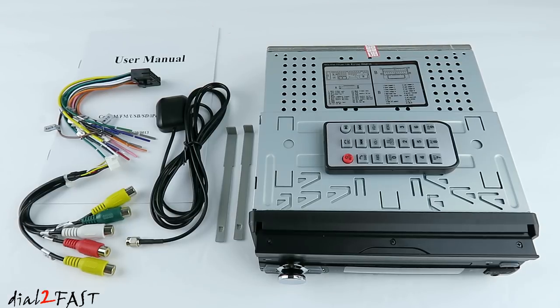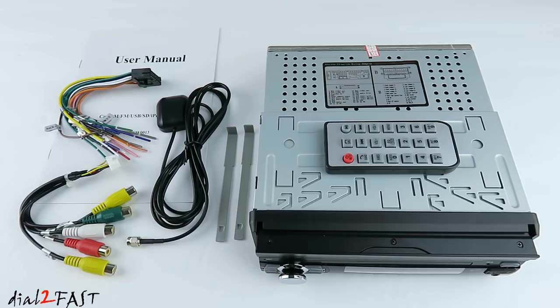Let me go over some of the features. The unit has a flip out LCD display — it's a 7 inch color LCD touchscreen with a resolution of 800 by 480. It has built-in Bluetooth 2.0 for hands-free calling. There's an AM and FM radio tuner with 30 memory presets. On the front of the unit there is a USB port and SD memory card slot, which supports a maximum of 32 gigabyte memory size.